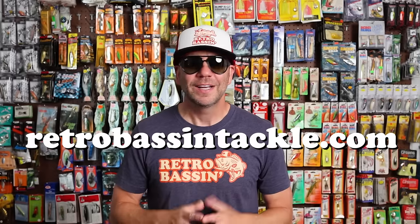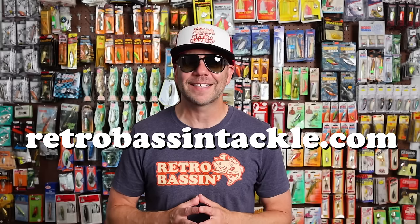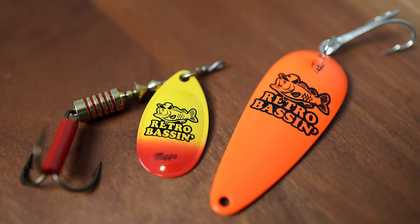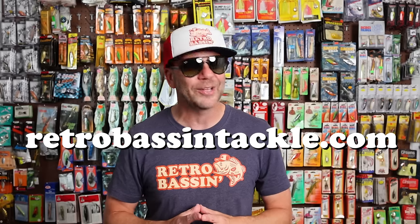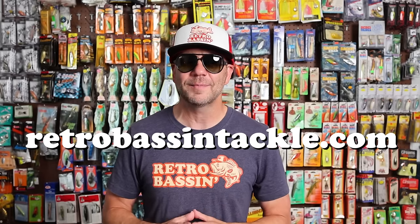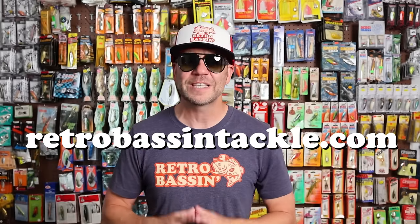Before we get on to the next chapter of spinnerbait history, I do want to pause and remind everybody to head on over to RetroBassinTackle.com. We are freshly stocked with shirts, hats, decals, logo lures, and more. Especially with the holidays coming up, the Bassin Bud Starter Kit is a great option for that angler in your life. I pretty much box up every order myself, so if there's something specific you're looking for, drop me a note and I'll see you over there.